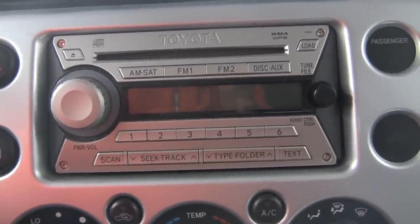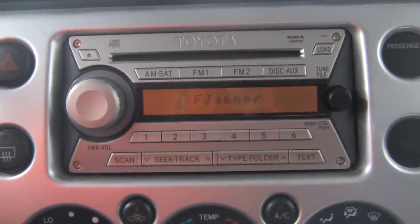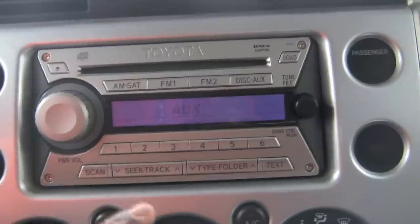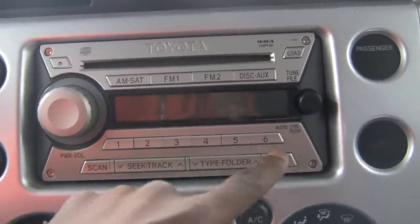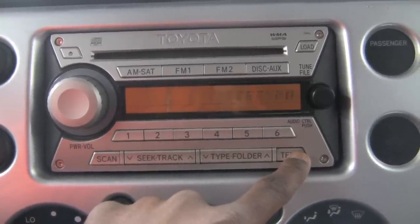Turn it back on — 'bad.' Like, comment, and subscribe if this helped you. You saw me do it — if you want me to do it again, I'll do it again. Watch this: it's in aux mode, turn it off, one, two, three, four, five — it's in text mode.